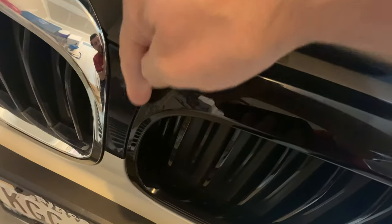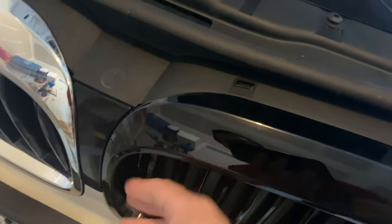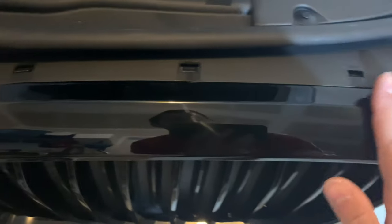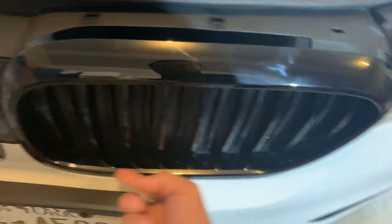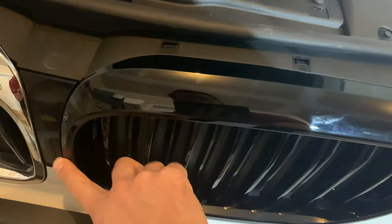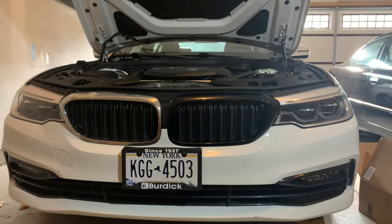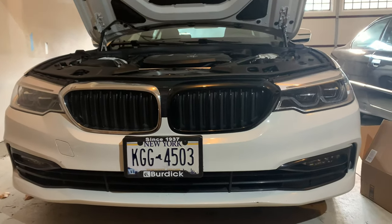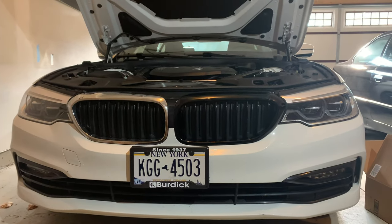Once they're all lined up, be mindful there is a tab down here — you want to make sure that it is lined up perfectly before you shove these in. It is going to take some elbow grease, so don't feel bad about it. But once you have all the sides and the bottom lined up, you can just pop it right back in. I like the black a lot better — give me your opinion in the comments.